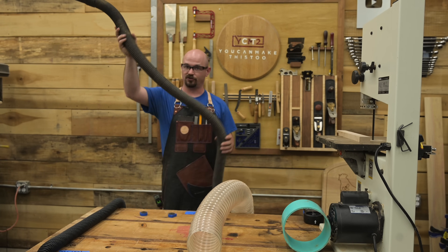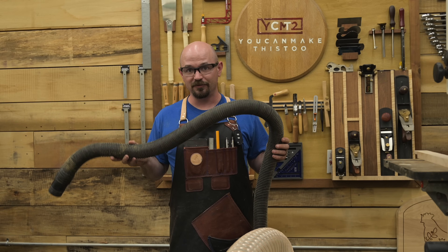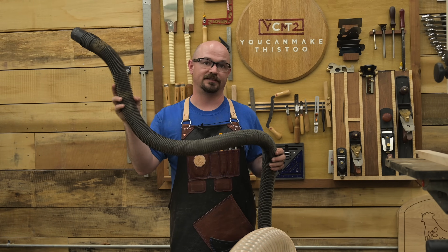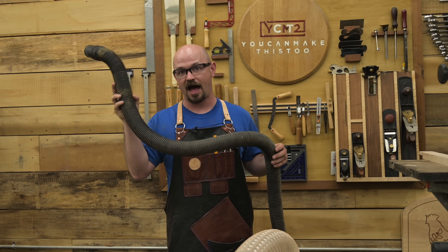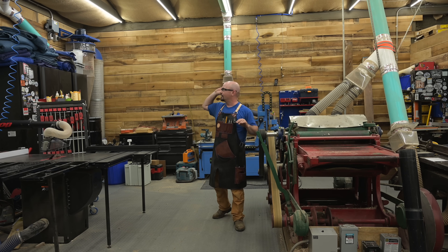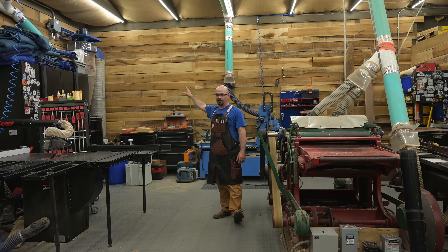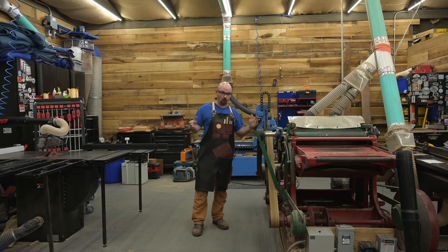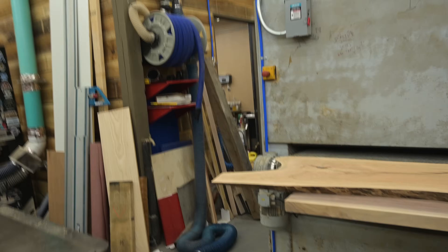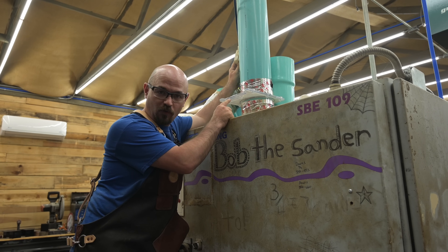So if this is what you're trying to pull through to collect your dust, it doesn't really matter how much CFM you're making. How much pressure do you have? Because what it takes to get through this is high static pressure. Almost everything I have uses dual four-inch ports and I'm running big piping with a big five-horsepower collector. But what if all your machines don't have dual four-inch ports, or even a direct six-inch port?